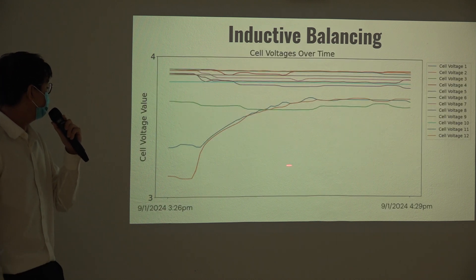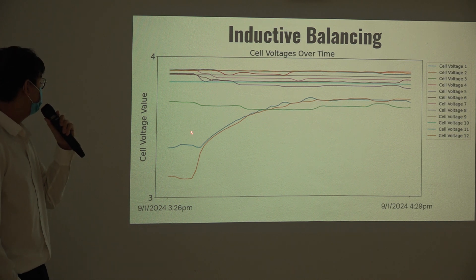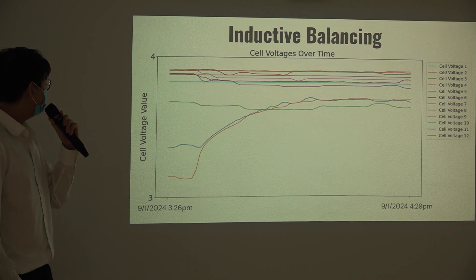This is the data obtained from the monitoring system. At the start, cell voltages range from around 2.9 to 3.2 volts. After about 1 hour, all cells are balanced to around 3.7 volts.